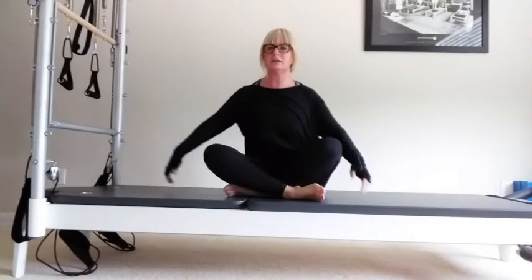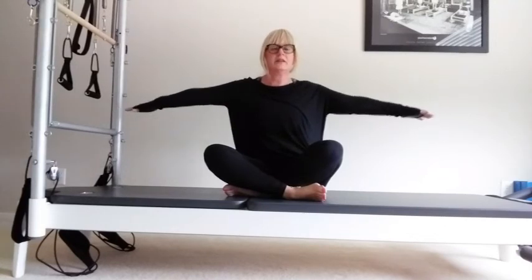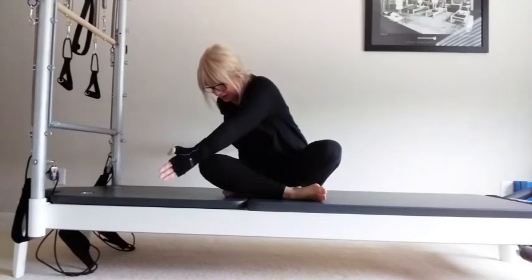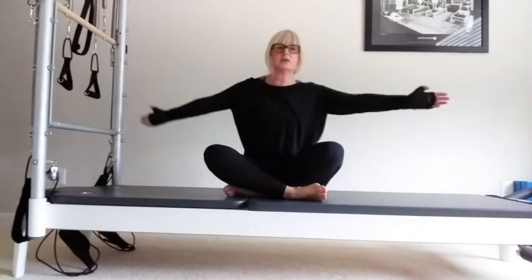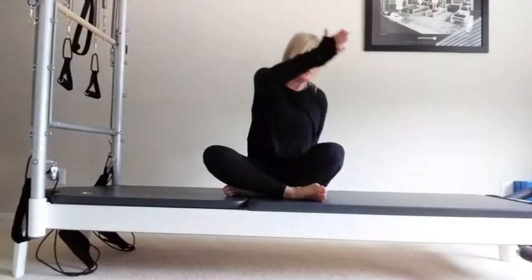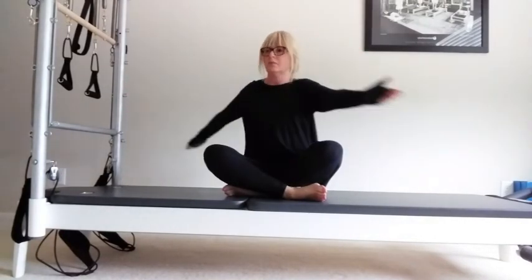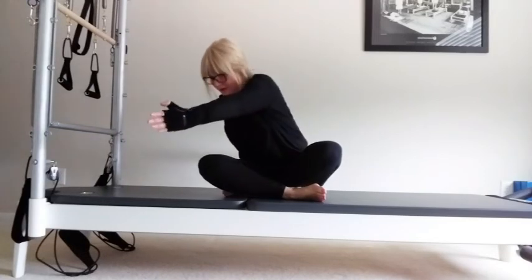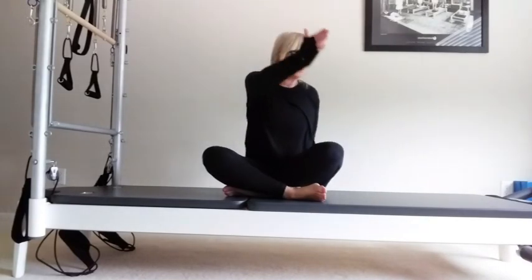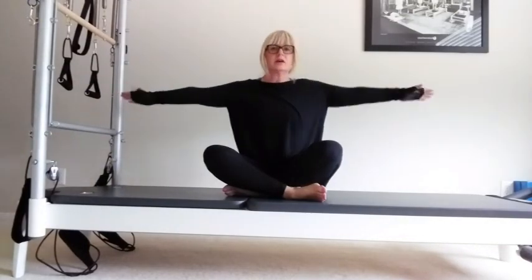Come back to your cross-leg position. Bring your arms out to the sides. Take a breath in, rotate the back arm, reach over your leg. You can always extend the legs if you want to. Inhale, lengthen, exhale, rotate, come back to centre. Or if your back's tight, you can sit with the legs crossed. Breathing in, exhale, inhale, and exhale. Breathe in, exhale, reach — ribs down, bellies pulled in. Inhale, exhale, come back to centre.